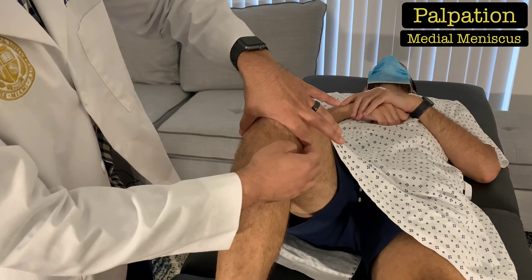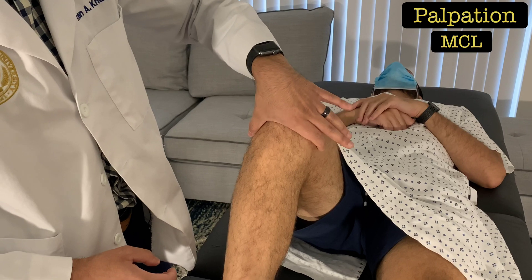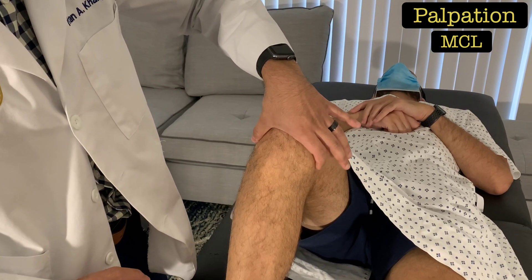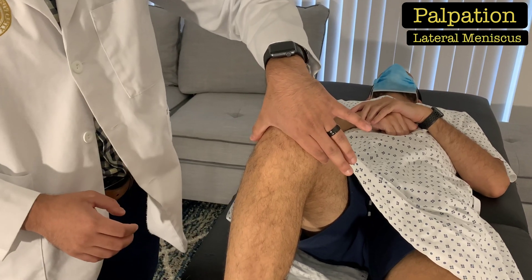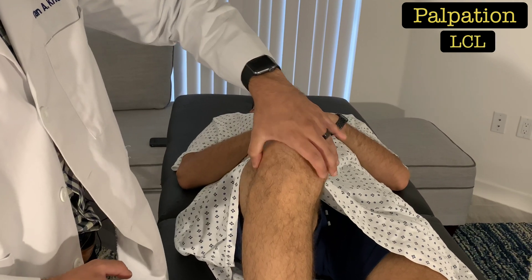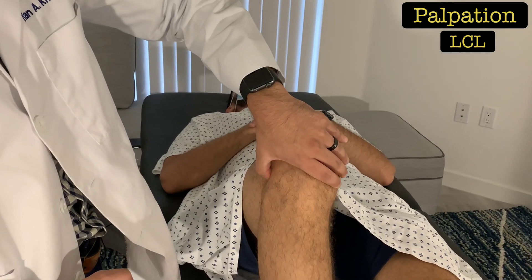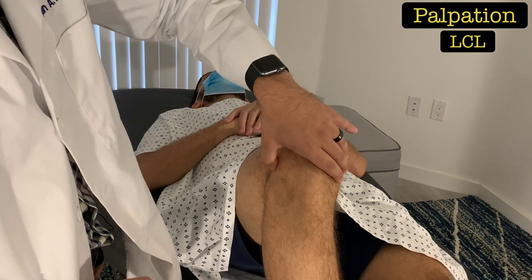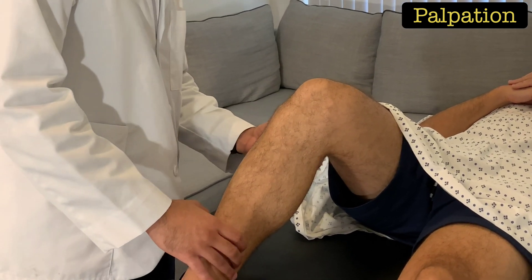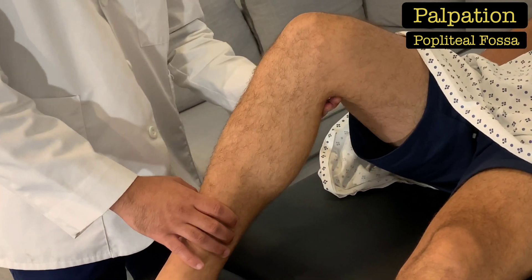On the medial side, palpate the medial meniscus and the MCL, which runs from the medial femoral condyle down to the medial tibial plateau. On the lateral aspect, palpate the lateral meniscus and the LCL, which runs from the lateral femoral condyle down to the fibular head — you may feel that ropey structure there. Also palpate the posterior aspect of the knee in the popliteal fossa, checking for a Baker cyst.